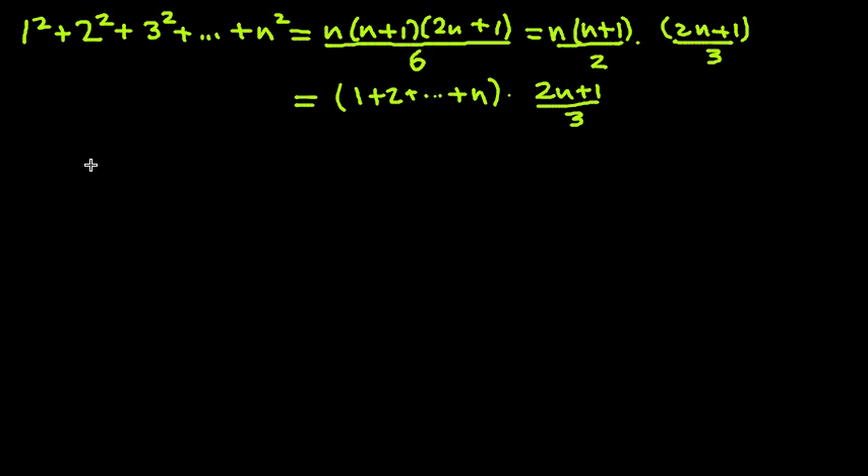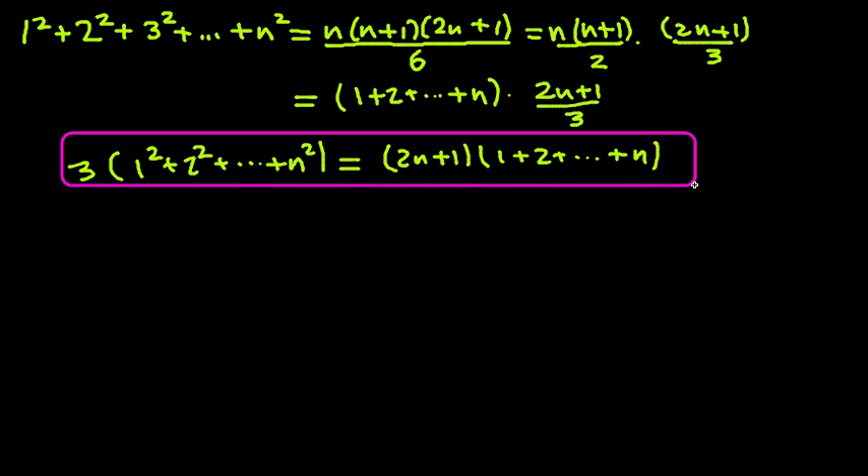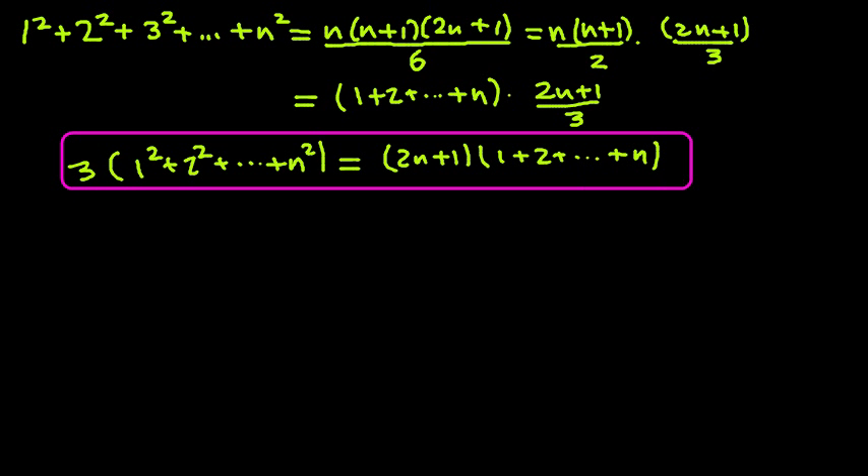Let's multiply both sides by 3. So we get 3 times (1² + 2² + ... + n²) equals (2n+1) times (1 + 2 + ... + n). Let's go ahead and box this formula, because that's what we like. It doesn't have any fractions now, so from then on we're going to use no algebra.